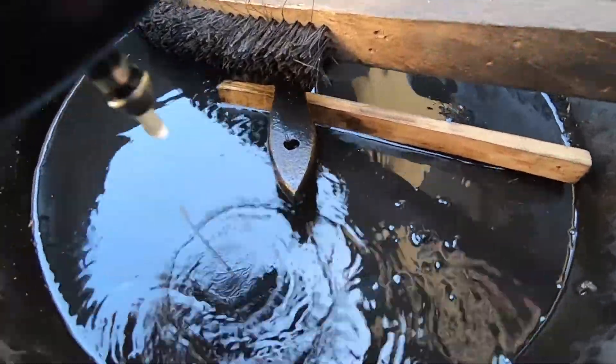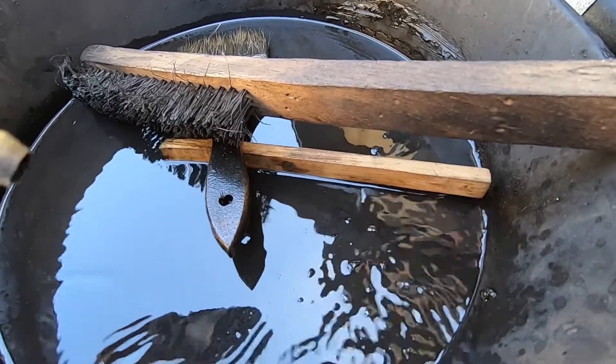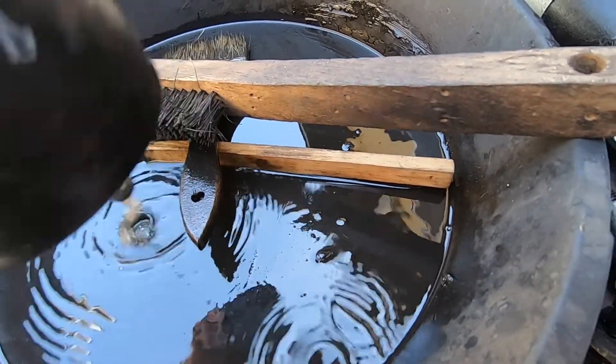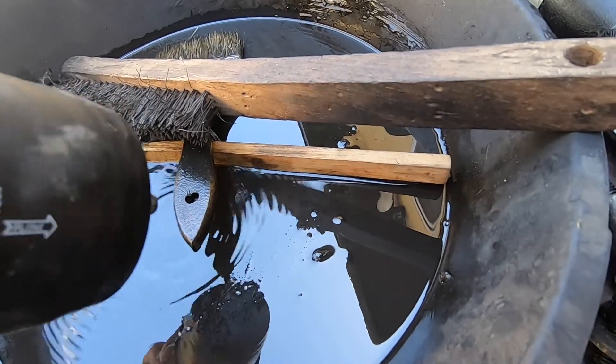Now for the Jeep, once you put the filter in — since the gas in the lines spilled — you might have to turn the key to the 'on' position a couple of times, maybe two or three times, without completely turning it on. Then the third or fourth time you should be able to crank without a problem.